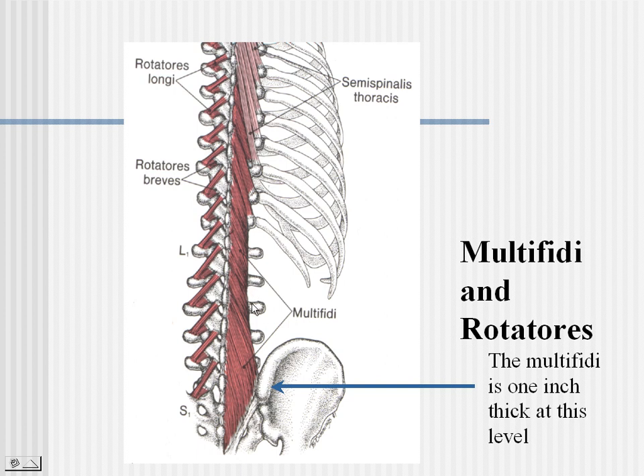Next, we will look at multifidi and its role, especially in stabilization in the low back. The multifidi at the sacral sulcus, for instance, is over an inch thick — and that isn't oftentimes well known. We don't think of multifidi as being that big and that strong, but it plays a very important role in the stability of individual segments of the lumbar vertebra.